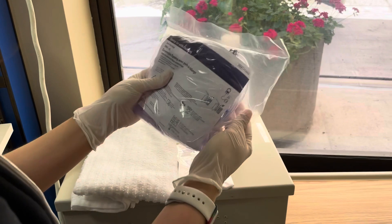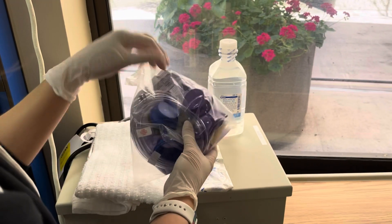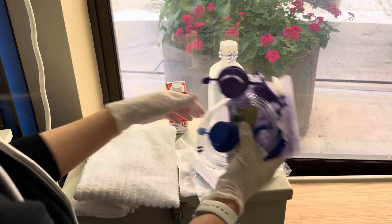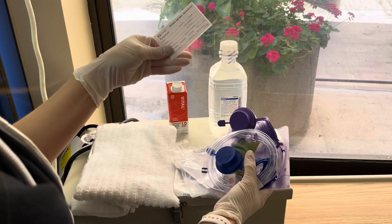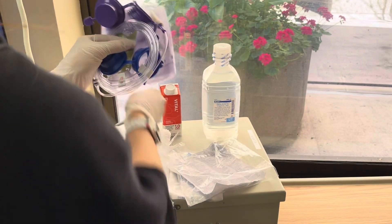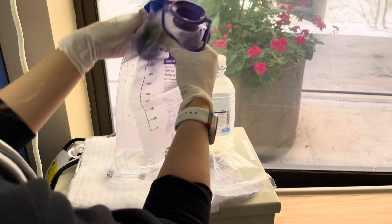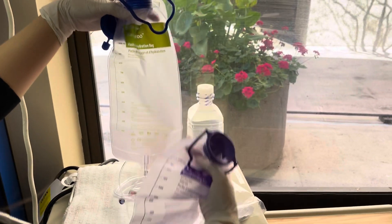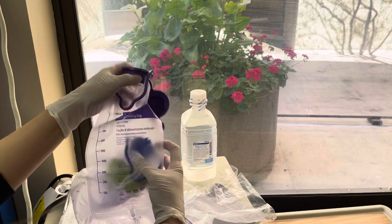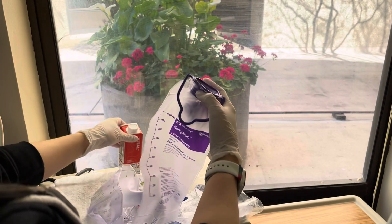Grab your feeding pump set. This one is a double bag — it has a flush bag as well as a formula bag. There's another one that you can spike the formula in, but this one is a double bag. This right here is your tag so you can write the name, date, and time you placed it up. Remember, it's only good for 24 hours. The blue bag is for the water, and the purple one is for the formula itself.